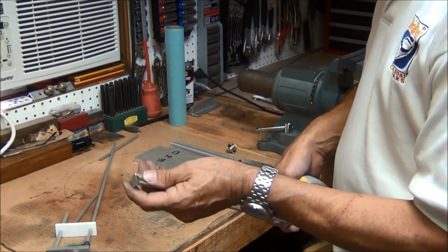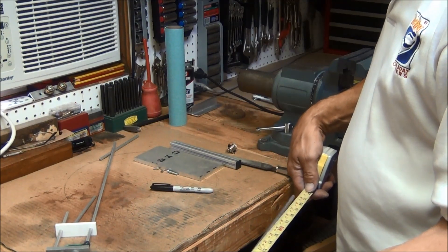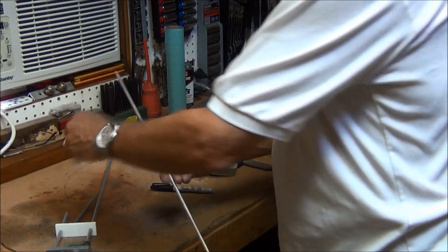We'll check this dimension, and that looks good. So there's the two elements.